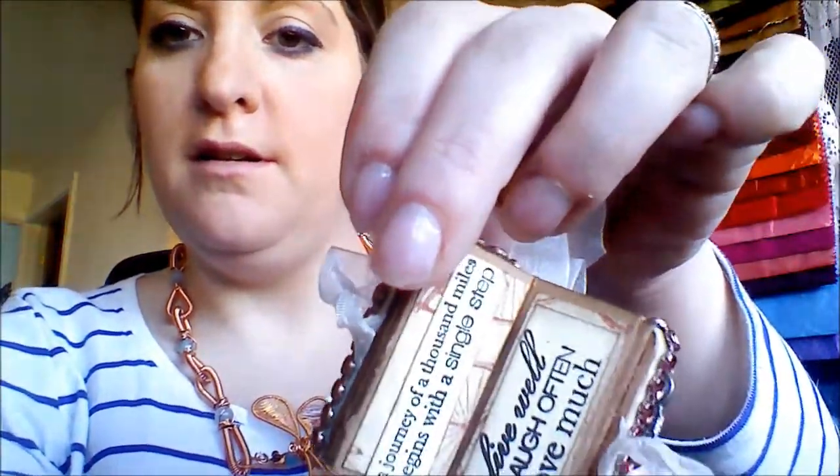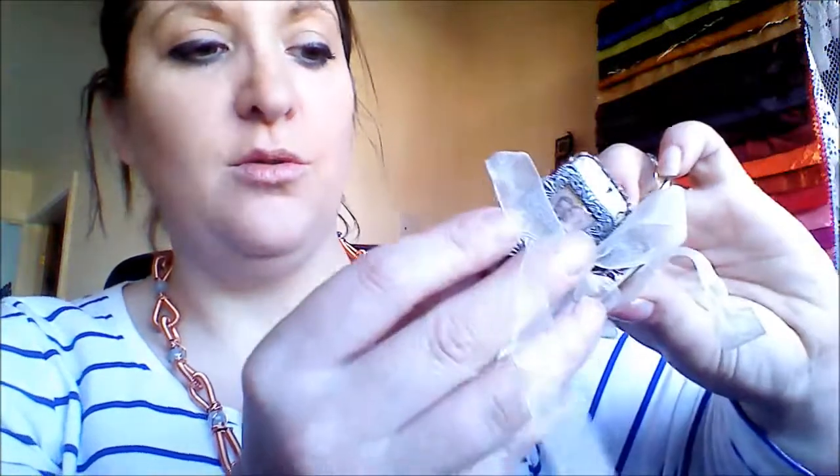Oh wow! It says 'Dream, Laugh, Laugh, Dream' — no, it doesn't matter which way I hold it up, it's all back to front. It looks like Latin to you all. That's awesome, thank you very much, that's beautiful!